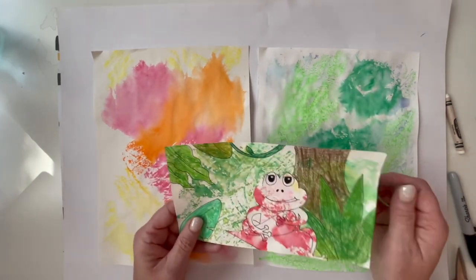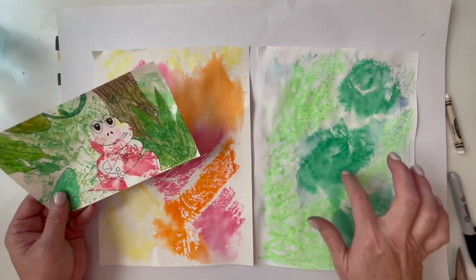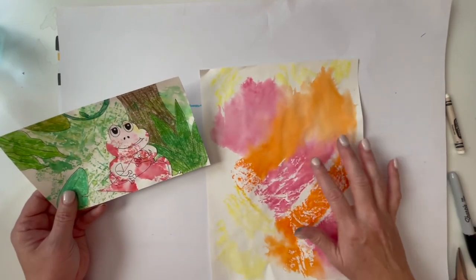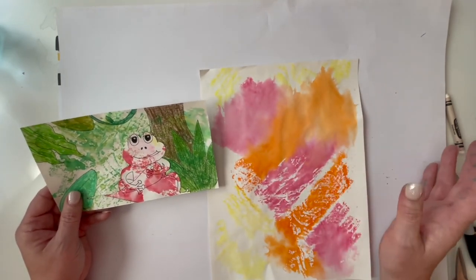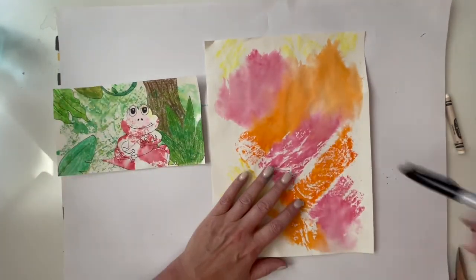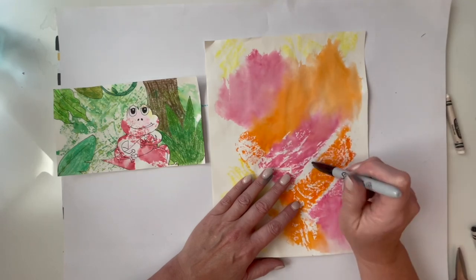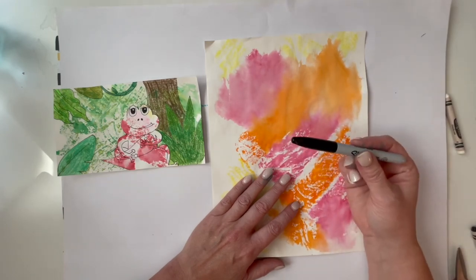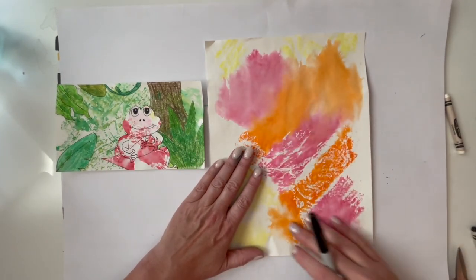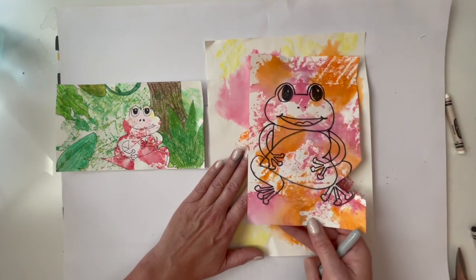I'm going to do the same thing - warm colors for my frog, and this cool colored paper will be the background. I have handouts at your table for how to draw a cute little rainforest frog. I didn't bring mine, so I'm going to use Sharpie, but you should start with pencil, then go over with Sharpie when you're done. Try to make him big and fill the whole piece of paper.